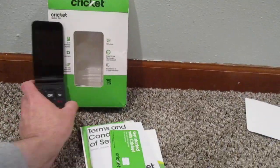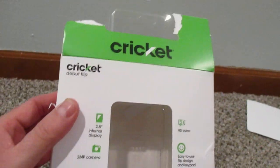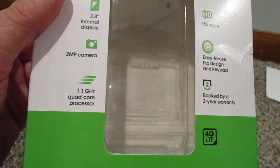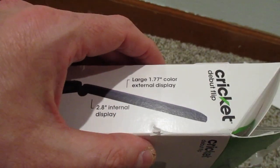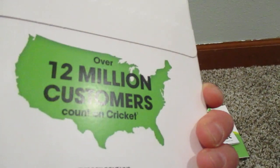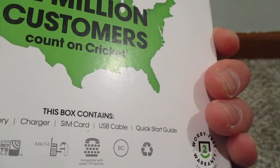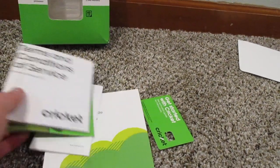Here's the package right here. I ripped it a little bit at the top, but pretty basic stuff. 2 megapixel camera, easy to use. No surprises on your bill, plan taxes included, no annual contracts or credit checks. Pretty straightforward. Comes with a phone and battery, charger, SIM card, USB cable, and a quick start guide. And then here are all your booklets, your terms and conditions, and a quick start-up guide.